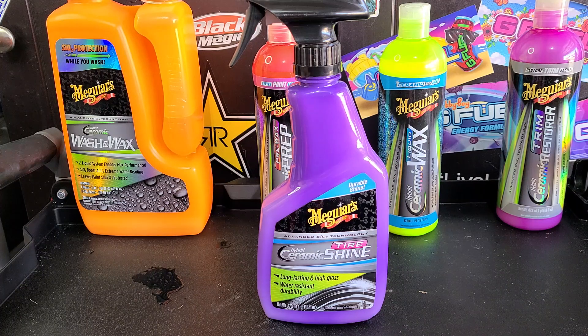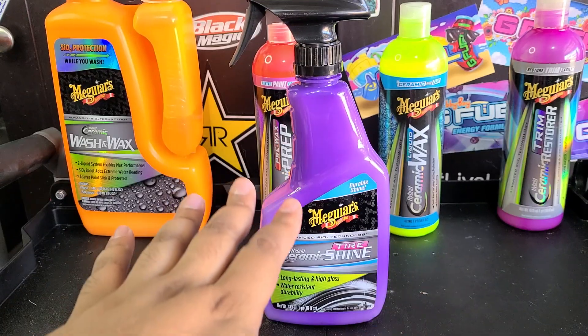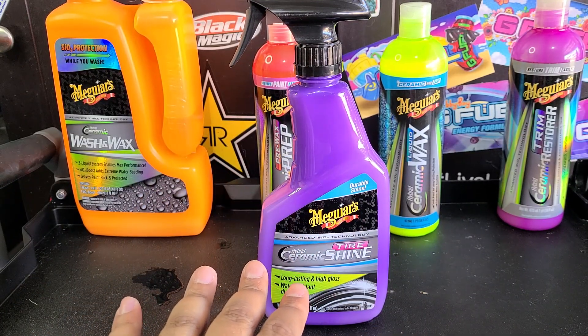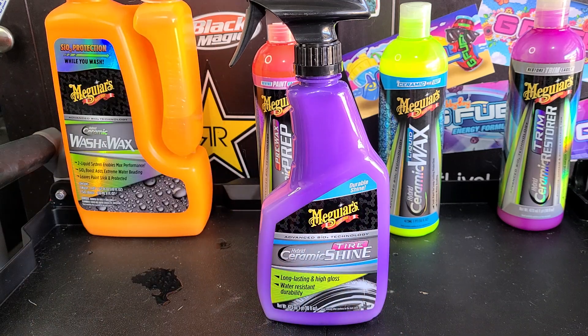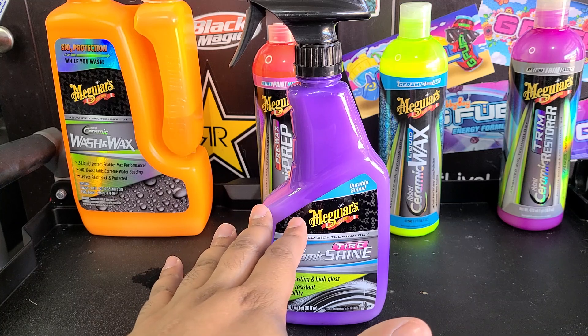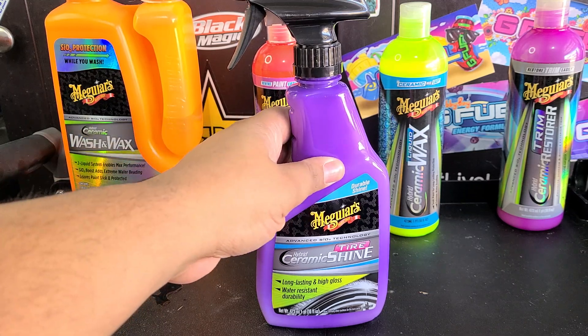I'm going to put it on the tires of my wife's car, and if you're watching this at a later date, you can go ahead and ask how it's doing. Now her car stays parked outside and she drives it all the time, so I expect about a month out of it. If I get a month I'll be happy; longer than a month I'll be really surprised. This product retails for about $15, it is on Amazon — there'll be a link below. It should pop up on retail shelves in the coming months, but this is brand new, just came out.